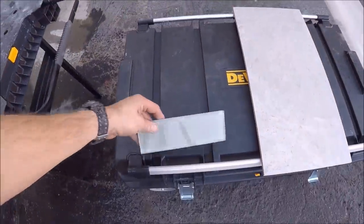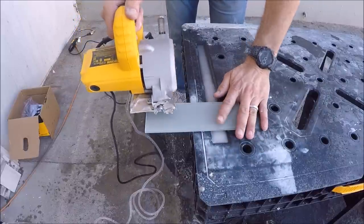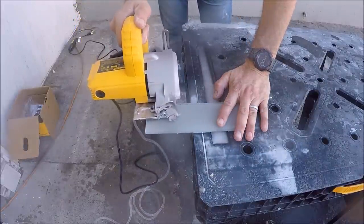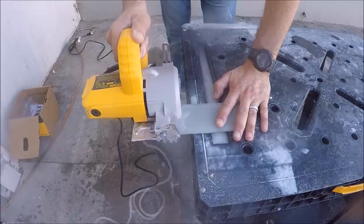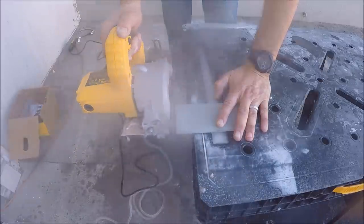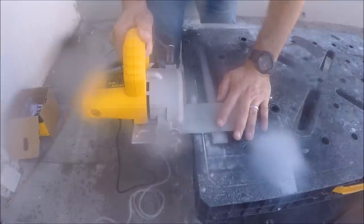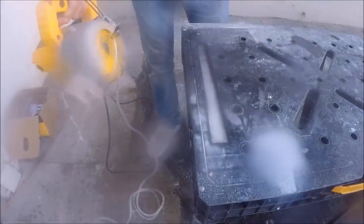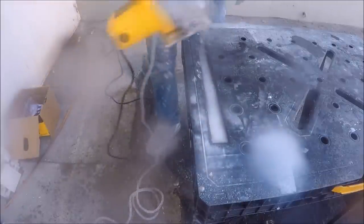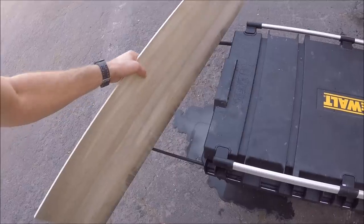Let's try some glass. A little sloppy with the glass. Last up, let's cut this four-foot porcelain plank and rip it.